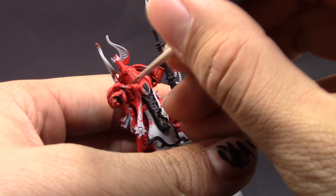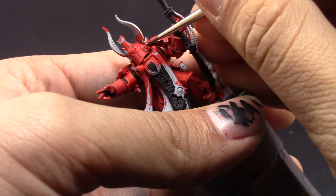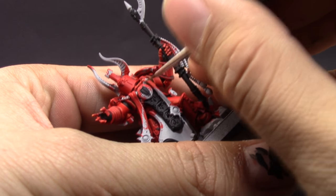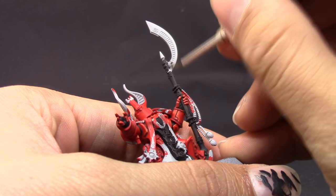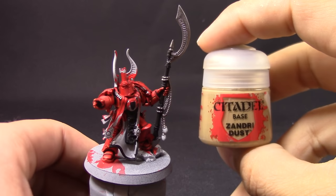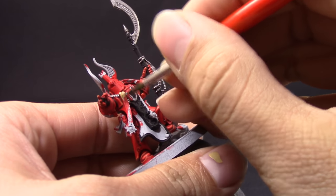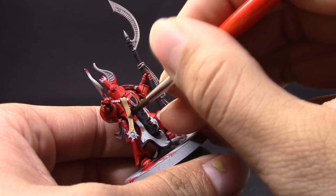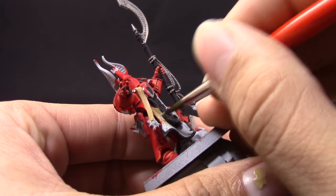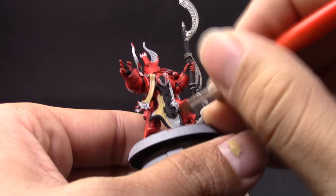Next I'm going to use Lead Belcher and with this color I'm going to give a coat to all of the places I want to be silver. Still using a small detail brush because I don't want to mess it up. After that, I'm going to use Ushabti Bone and paint all of the cape and all of the cloth around the model — just a typical bone color, very quickly, without trying to get into other places. If you do, you can come back and clean it up.